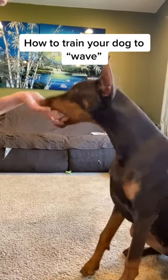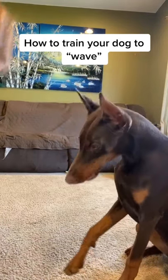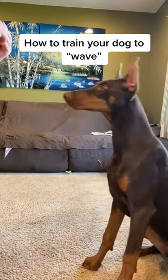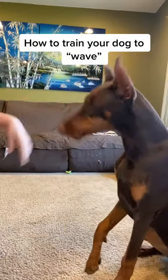Wave. Yes, good girl. And that's as simple as it is. Wave. Yes, good girl. Sometimes you have to go in a little bit further. But eventually they'll get it with just a hand motion. Yes, good girl.